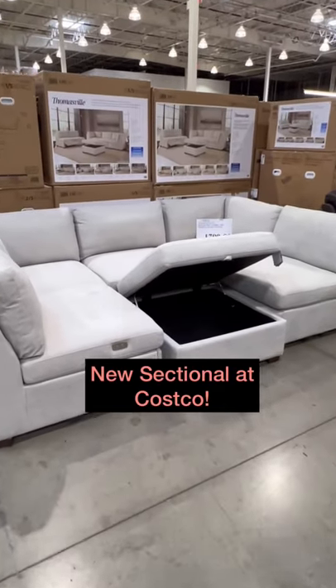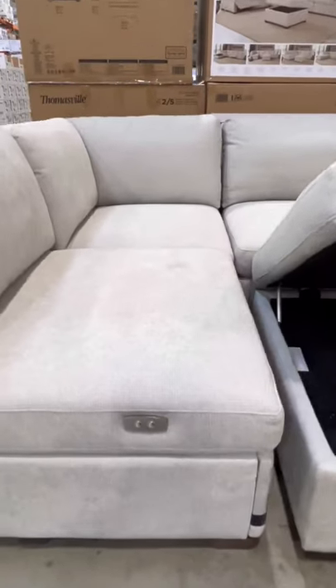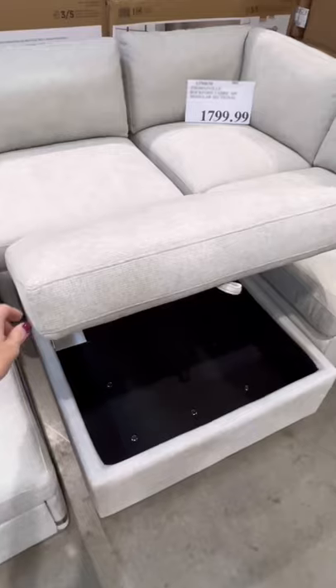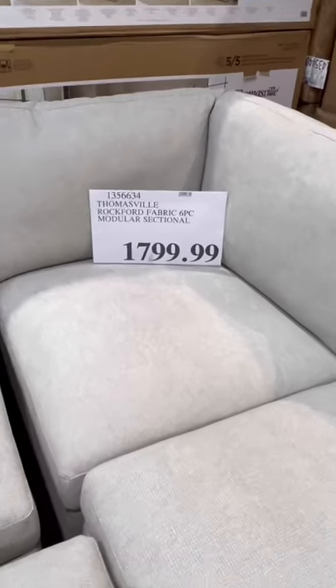Look at this brand new sectional I spotted at Costco today. It's gorgeous and it's so comfortable. It's a six-piece modular sectional so you can set it up in several different configurations, and I love that this one has two power foot rests.